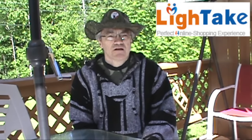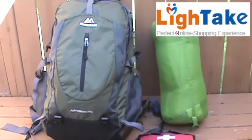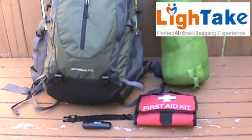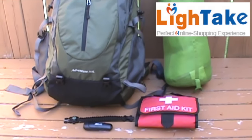Hey YouTubers, Muskrat Jim here. Recently a company from China named LightTake.com contacted me and asked if I'd like to review some of their products. I took a look at their website and these are the products I chose to review. Some were good, some were not so good, and some were not quite what I had expected. Stay tuned and we'll do a review on each of the products.